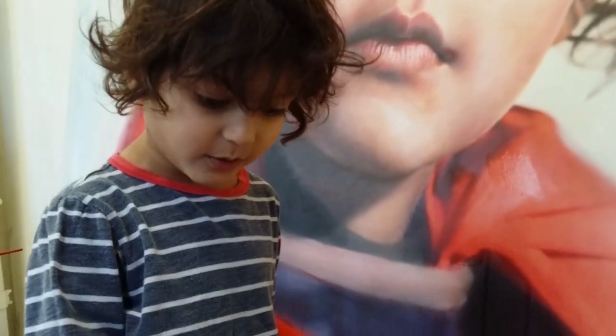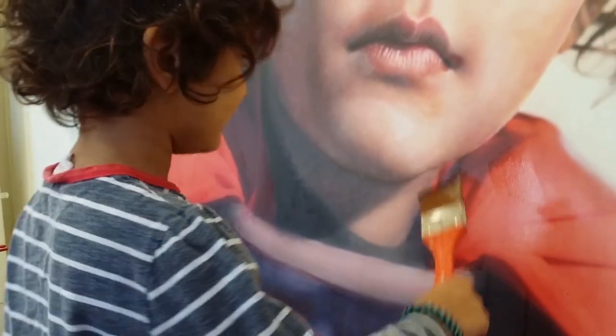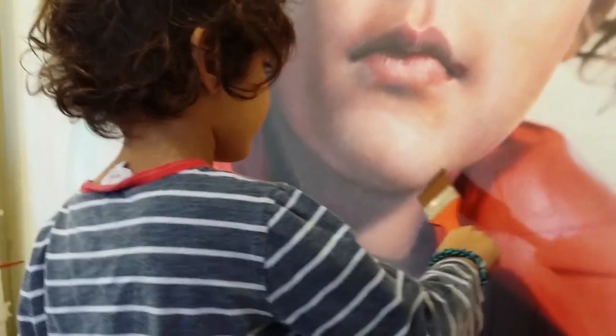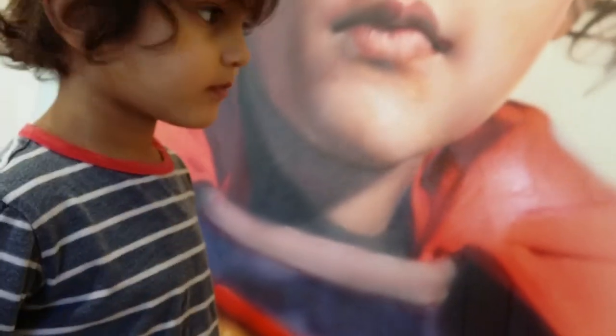Dad, will you give me all those paints so I can paint it on there? No, don't paint the face. You paint that part. And you can put a bit more in the background like before. Like that? Yeah.